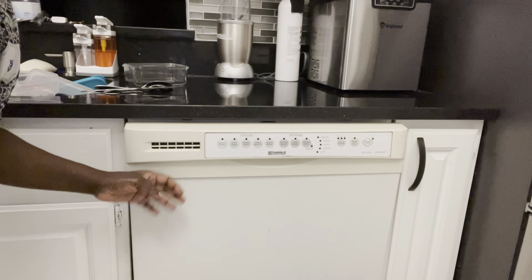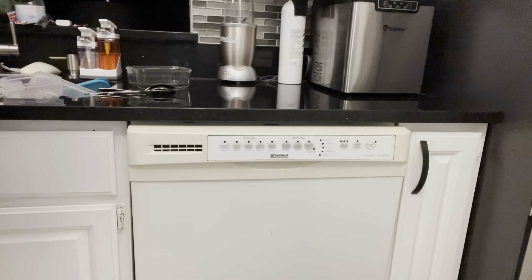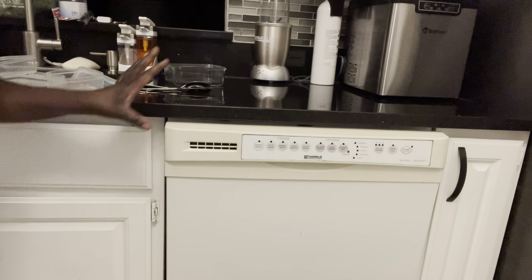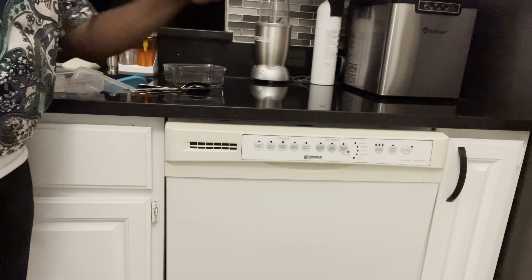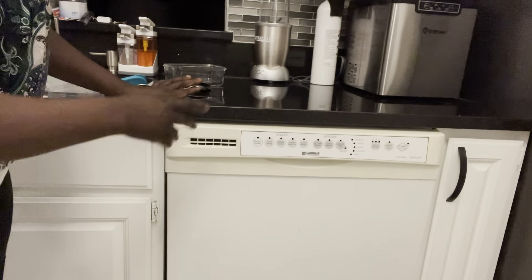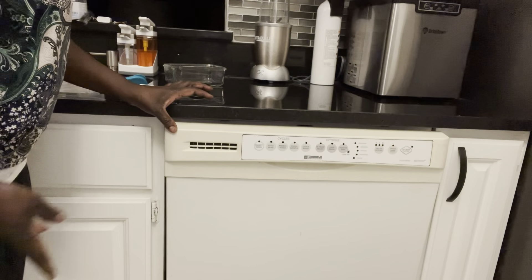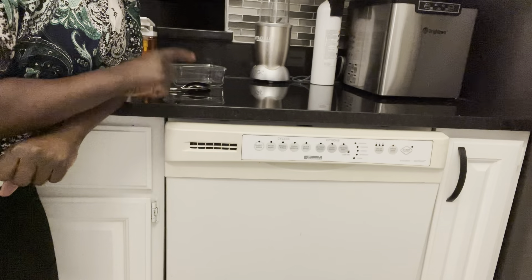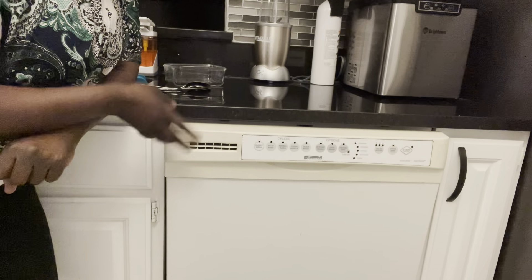As you can see, this is my dishwasher right here. It's inbuilt up here. Some dishwashers are very loud, but I like this one — it's very quiet and I've been using it.